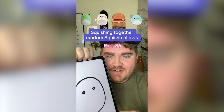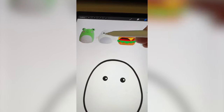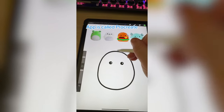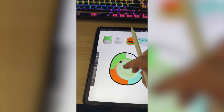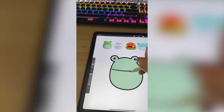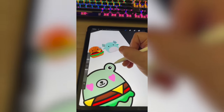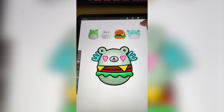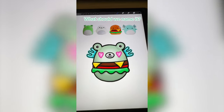Whichever Squishmallows this filter lands on, we're going to mash them together. We definitely have to do the eyes and the little hearts from the frog. For the seal, I'm thinking we add maybe the belly and the little snout. Hamburger — you know we have to add all the hamburger parts. And for the axolotl, we'll do the gills. Since there are so many colors, I'm going to take colors from each of them and mix them together — we're left with like a muted teal. Drawing on the top for the frog, all the elements from the cheeseburger, then the little snout from the seal and the frog's pink hearts, and last adding on the gills from the axolotl. Here's the final result — I love that the axolotl gills look almost like wings, and the hearts on the eyes are just so cute.